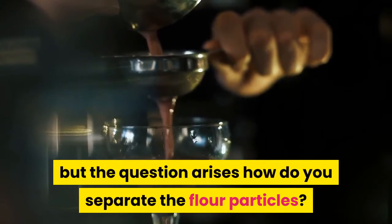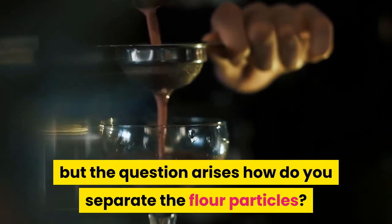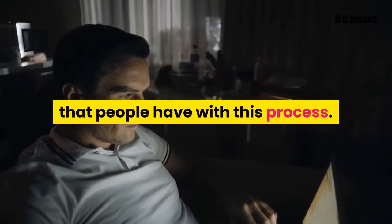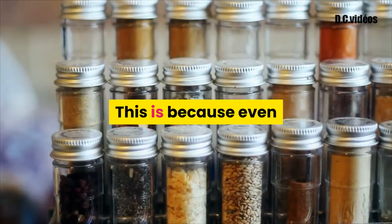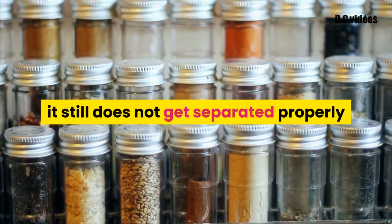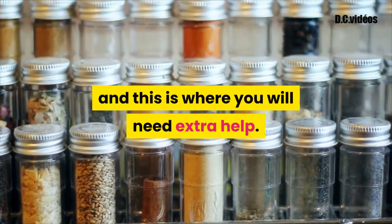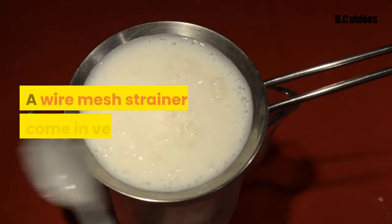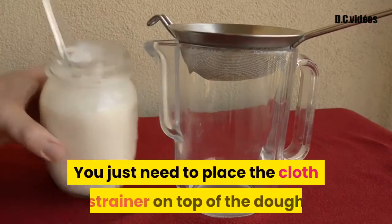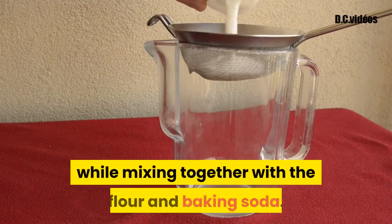How to make self-raising flour by using a wire mesh strainer is quite easy, but the question arises: how do you separate the flour particles? This is one of the most common problems people have with this process, because even though you may try to mix the ingredients together, it still does not get separated properly. This is where a wire mesh strainer will come in very handy.